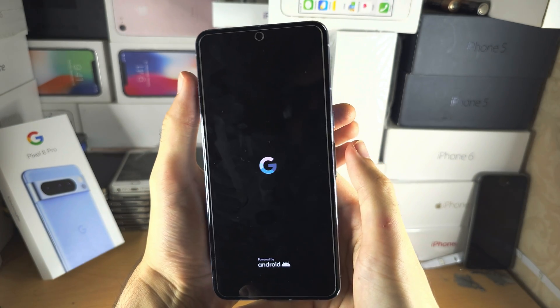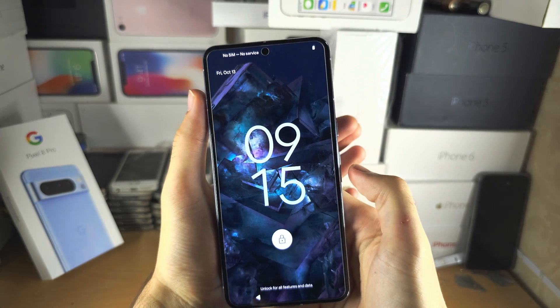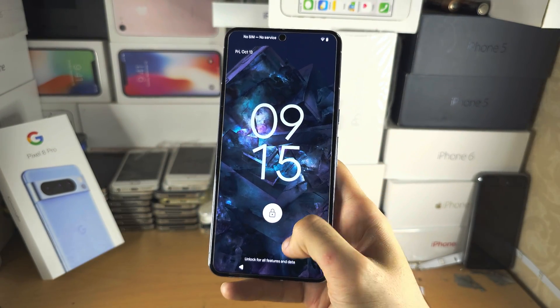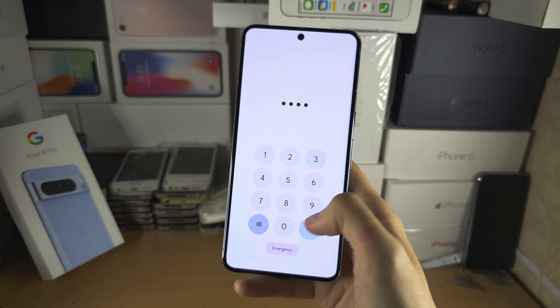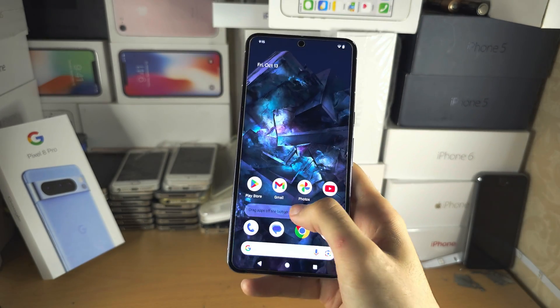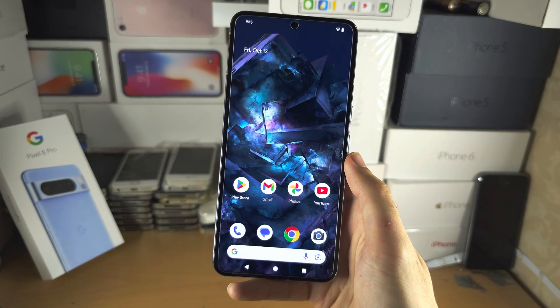Press and hold power and volume up, starting exactly when I do. Then when I release power and volume up, release the keys at the exact same time. Your touch screen should now be working and everything should be operational.